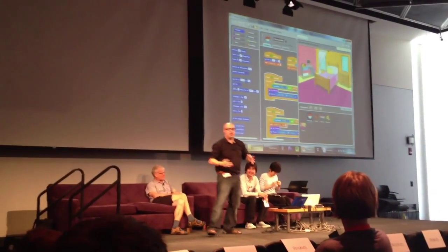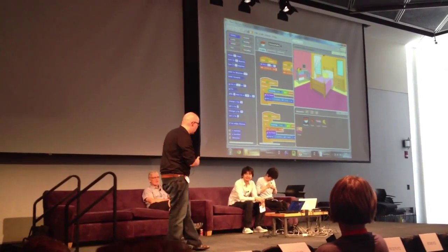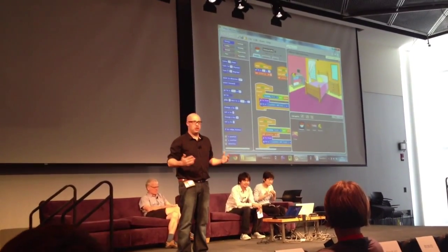I'm just showing lots of examples here so you can see what's possible with the technology. The people coming after me are going to show you how they actually use it to teach different concepts to their students. I'm just showing you the software — what's possible with it and what you can do with it.